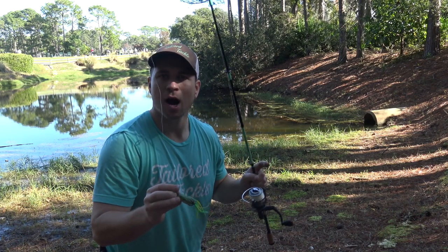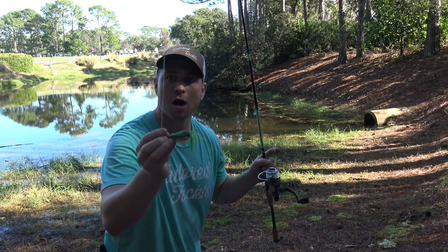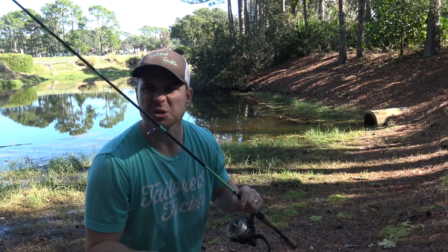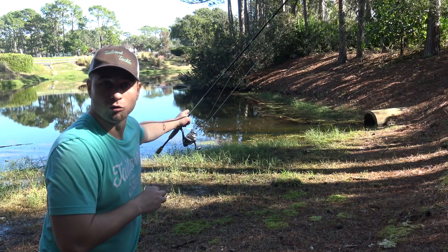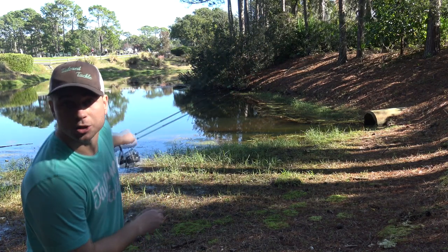I'm gonna use the spinning rod because I like the feel and control I have with the spinning rod and reel when I'm fishing frogs and light soft plastics. I just feel like I can get into tighter spaces and work them a little bit more effectively. We're gonna be targeting right along the shoreline underneath branches and at the edge of this marsh right here.